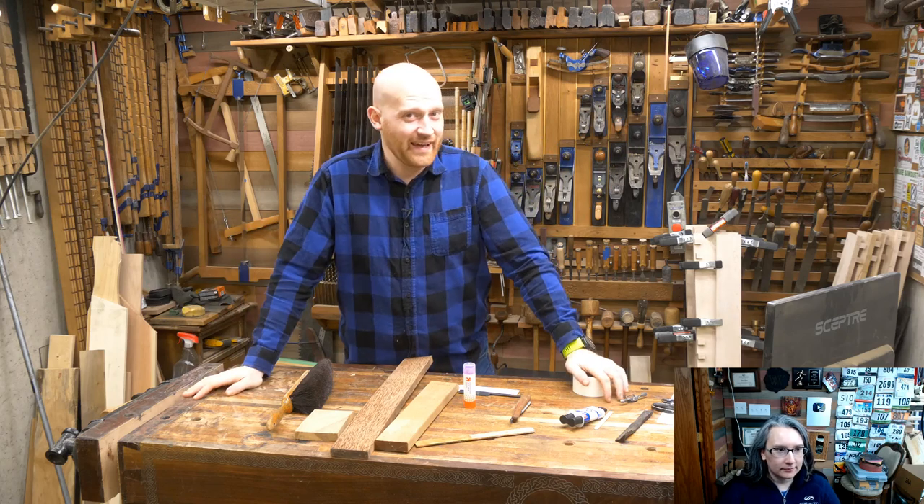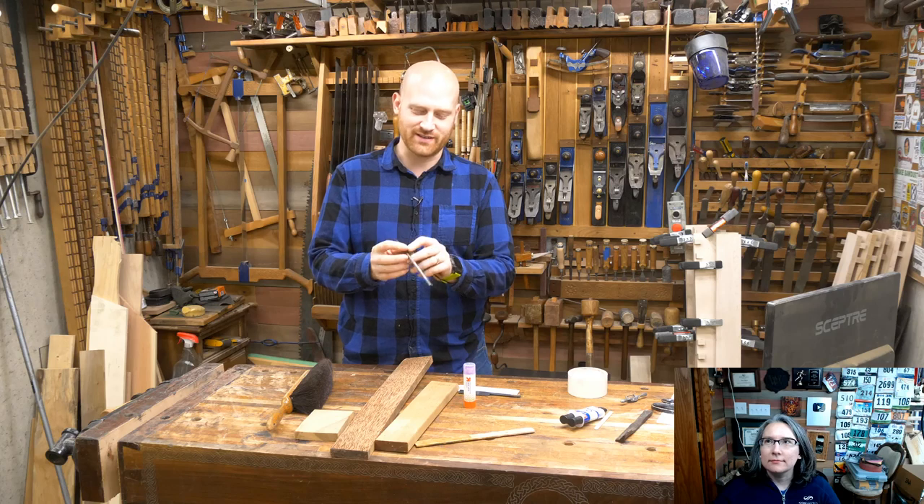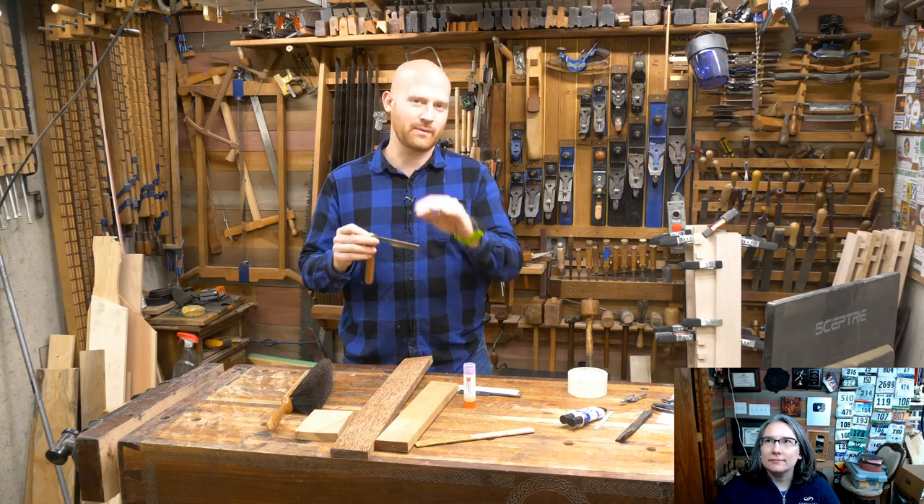Hey y'all, I'm James Wright and welcome to the shop. Today we are working on the straight razor project, and this is one that I have wanted to make for years.